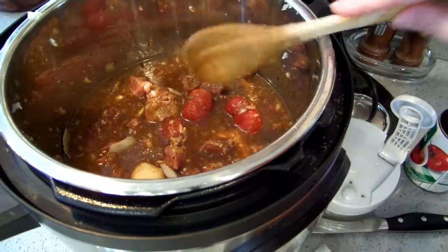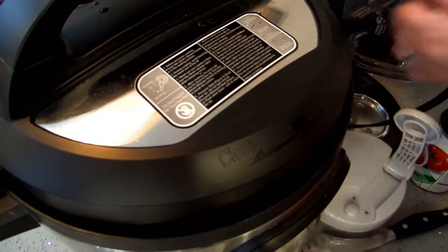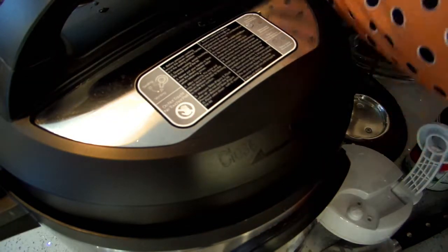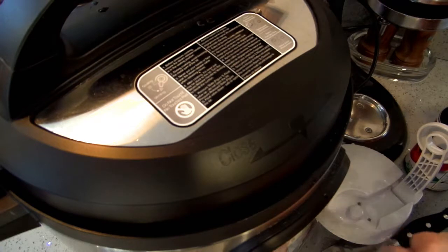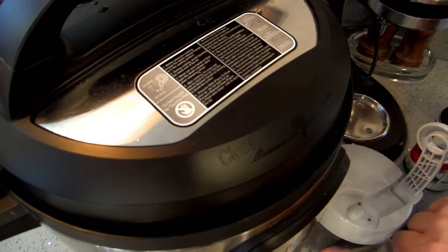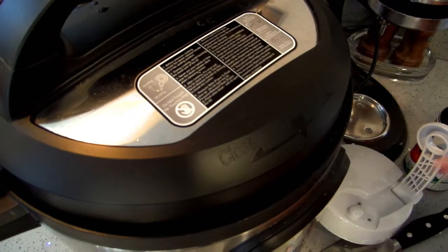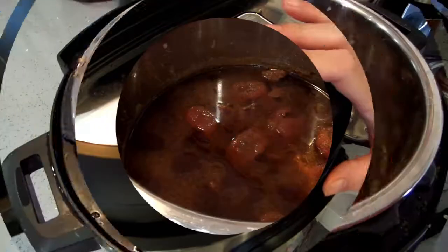Okay, that's all I'm going to put in here. I'll put my top on and plug it in, close my vent, and I am going to pressure cook on the stew meat setting for 50 minutes — actually I'm going to do five minutes longer and put this on 55 minutes. I will see you when this is all done.